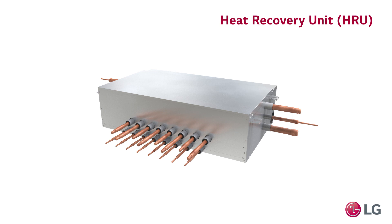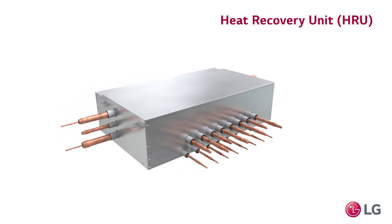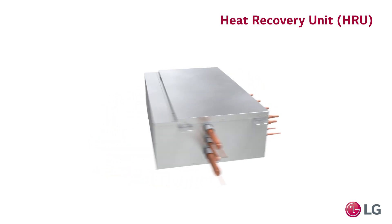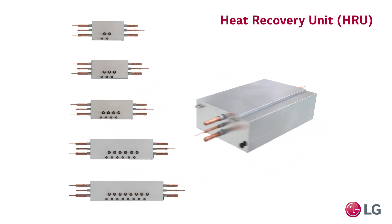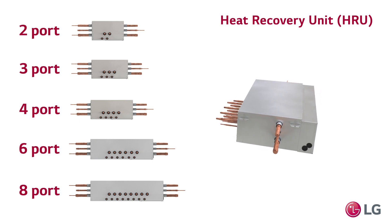The HRU is a vital component of the heat recovery system, connecting the indoor units to the outdoor unit via the refrigerant piping and communication wiring. LG's new redesigned HRUs are available in 2, 3, 4, 6, and 8 port models.